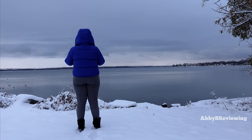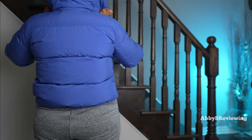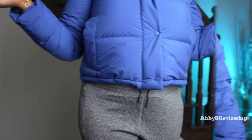The Wonder Puff has a nice big hood where the logo is located. If you don't like a hood, you can remove it using the buttons — here's what it looks like without the hood.